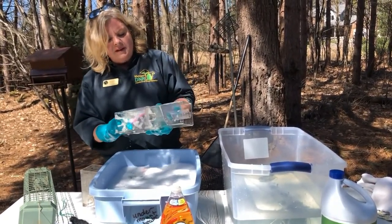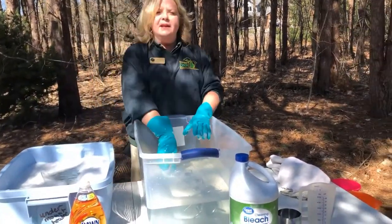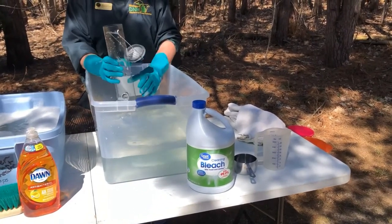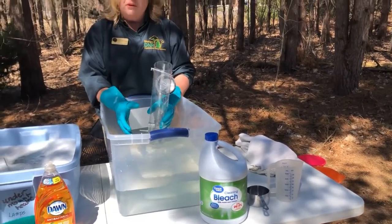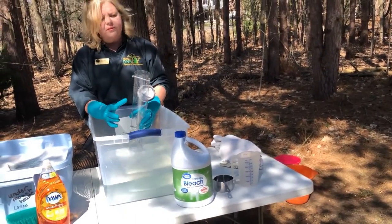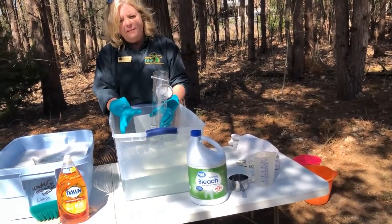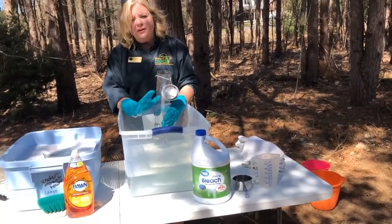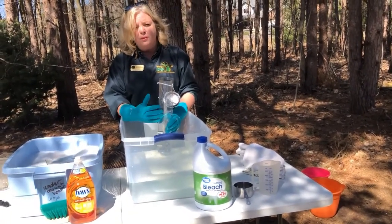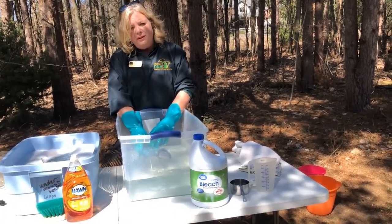Once your feeder has gotten scrubbed, you're going to put it into a solution of bleach. You're going to want to use hot water for your bleach solution and be careful with the bleach because it can stain your clothes. If you use a ratio of one part bleach to nine parts water, that will disinfect your bird feeder, getting rid of all the bacteria and viruses that can build up from multiple birds visiting the feeder. Soak it for 10 minutes in that bleach solution.